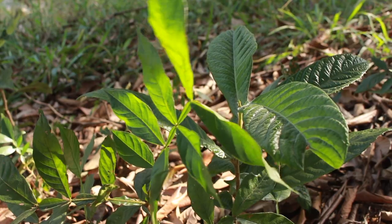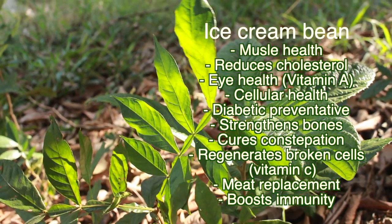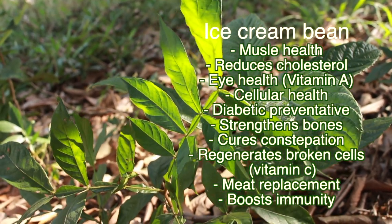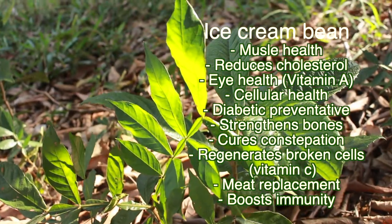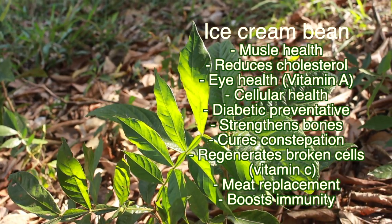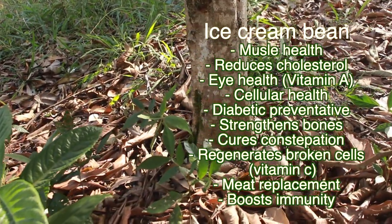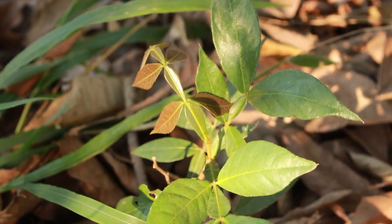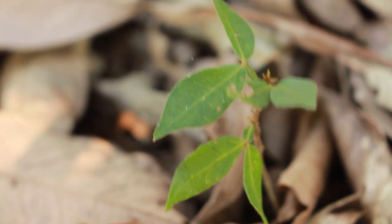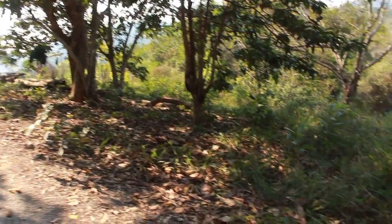Ice cream beans are good for the repairing and building of muscle mass, they reduce cholesterol, they're good for eye health with a high vitamin A content, they're good for cellular health, good for preventing diabetes, strengthening bones, curing constipation, and are known to regenerate broken cells. With a high quantity of protein, they're also good meat replacements for vegetarians and vegans, and they boost your immune system.